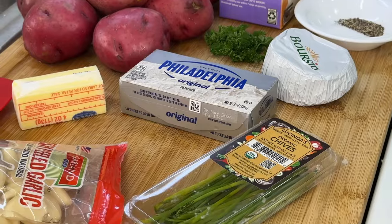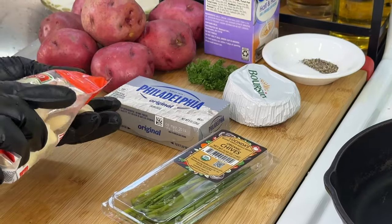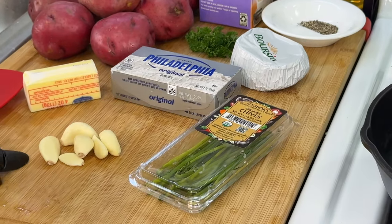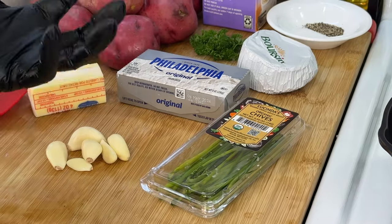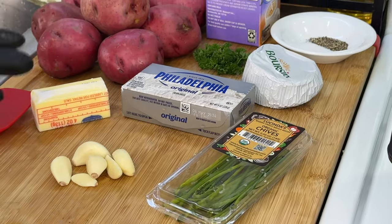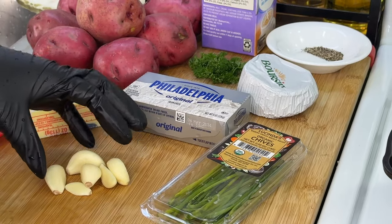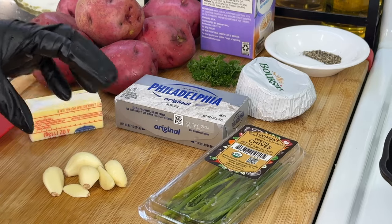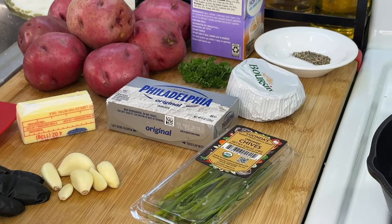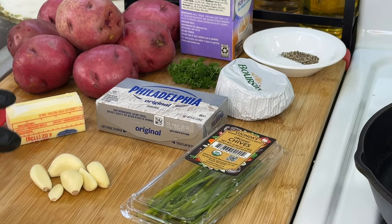Without further ado, let's get to cooking! When it comes to the garlic, we're going to be roasting it up. If you have a whole head of garlic, what you're going to do is cut it in half, place it on some foil, add some olive oil along with a little salt and pepper, and place it into the oven at 400 degrees to roast.